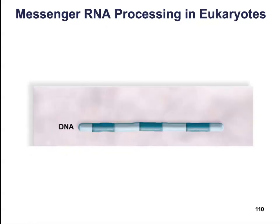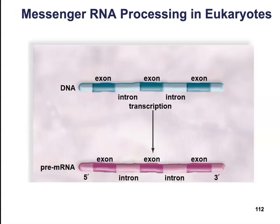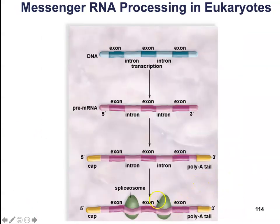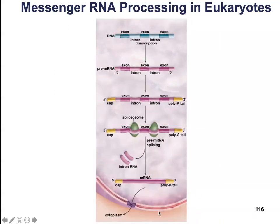Here's what that looks like visually. We start with the original DNA sequence, which includes both exons and introns. We then make a pre-mRNA transcript that copies everything down word for word. We put a 5' cap on one end and a poly-A tail on the other. Then spliceosomes bind to the introns, snip them out, and paste the remaining mRNA strand back together with only the exons we want expressed at that given time.